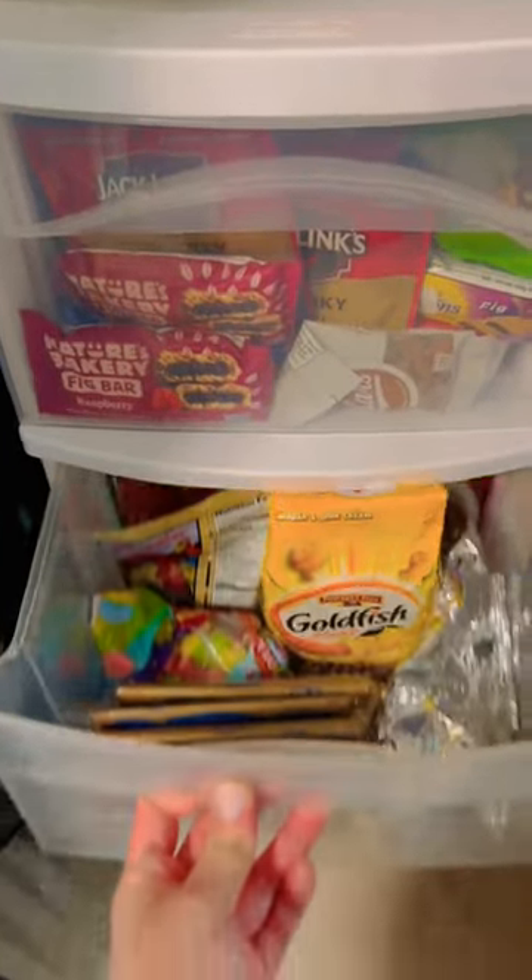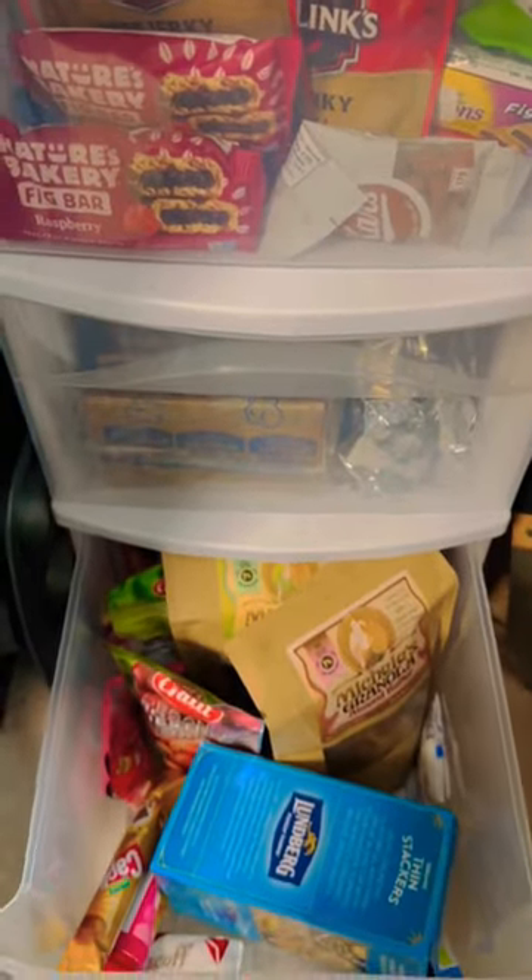In the bottom two drawers are just bulk items and inventory items, and next to it are my sheet pans and cupcake holders. Subscribe for more content.